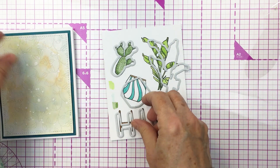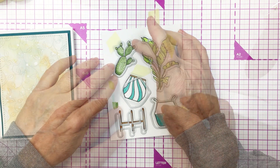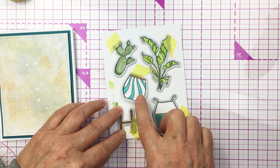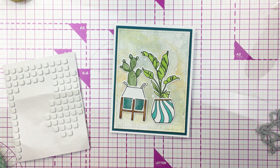Now I'm going to take the coordinating dies for that Happy Plant set and die cut all of these images that I've colored up with my Copics. I'm going to tape those dies down and die cut those out.